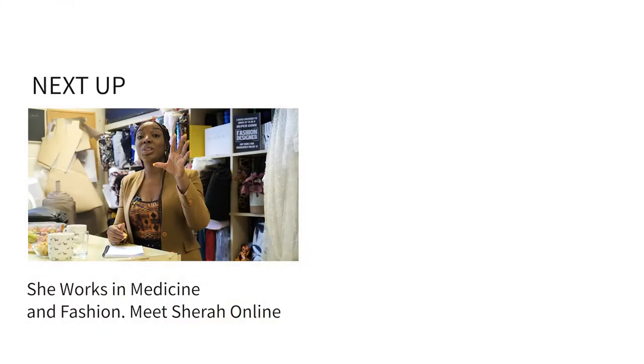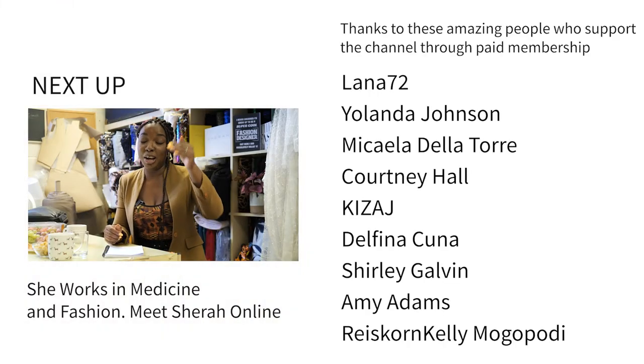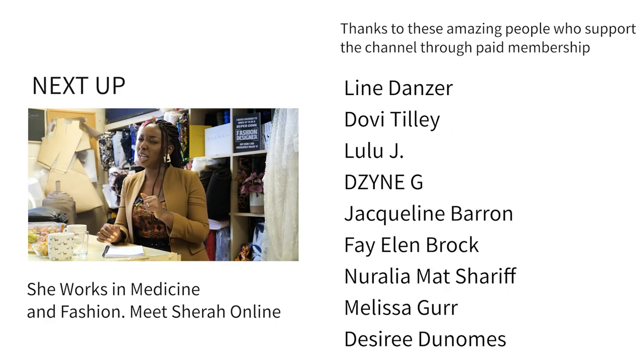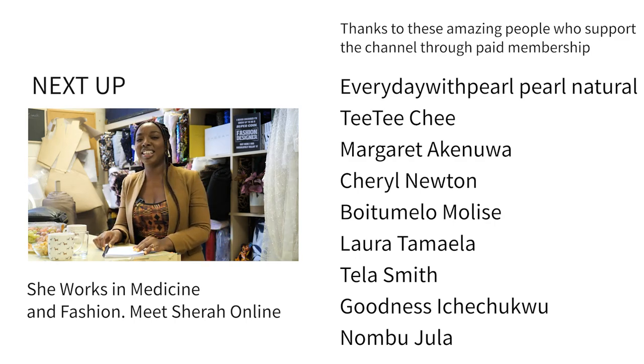There's a whole stash of kente fabric behind the camera that you can't see. I was like, I don't know where she's from but I think she's from Ghana — there was nothing more obvious than that!